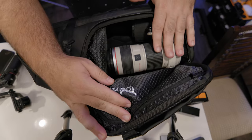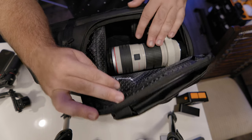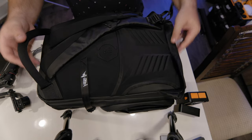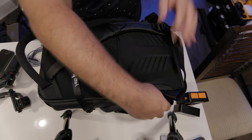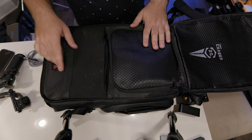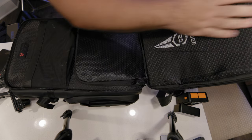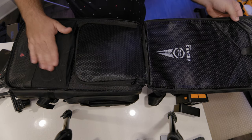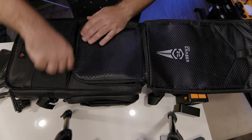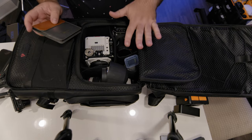Depending on how you configure this bag, you do have to open the main compartment from the back. For a lot of people that's not a huge problem, but for some it may be. The entire back panel opens up — it's also a safety feature. There's a small compartment here where I keep a few cords and batteries, and below that is a dedicated laptop and tablet sleeve, so I try to keep that top section light.